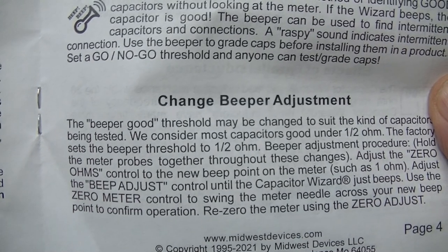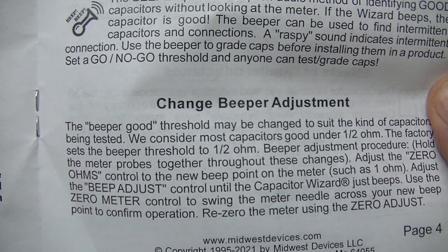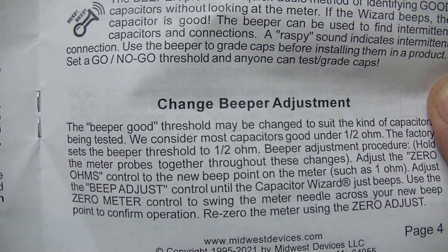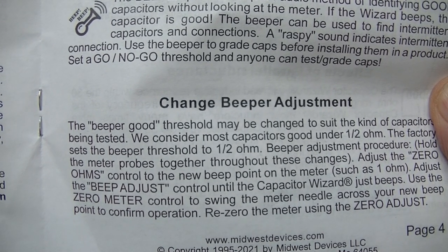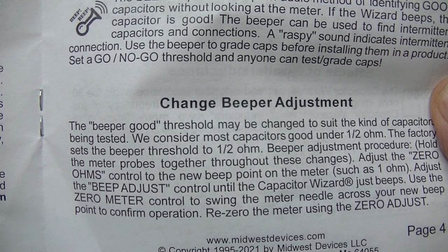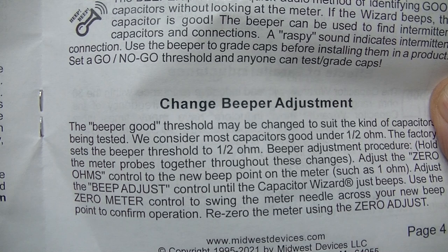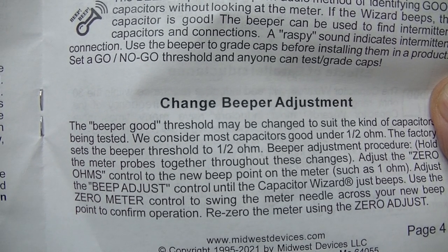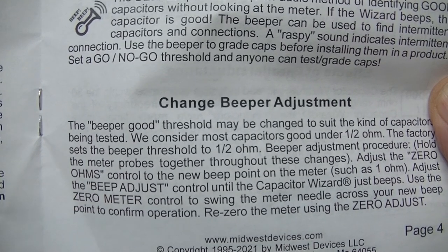It's also mentioned in the book that if you've got a shorted capacitor, the Capacitor Wizard is still going to show good ESR. Because a shorted capacitor is a very low resistance, so it's going to read it — it's an AC ohm meter.